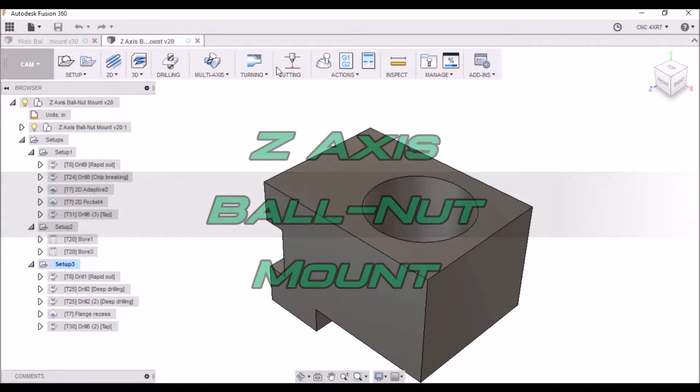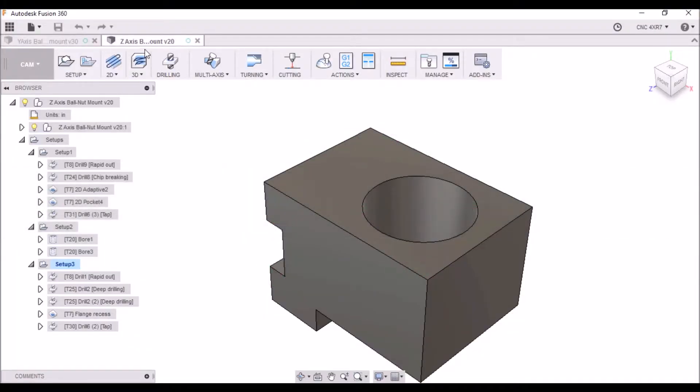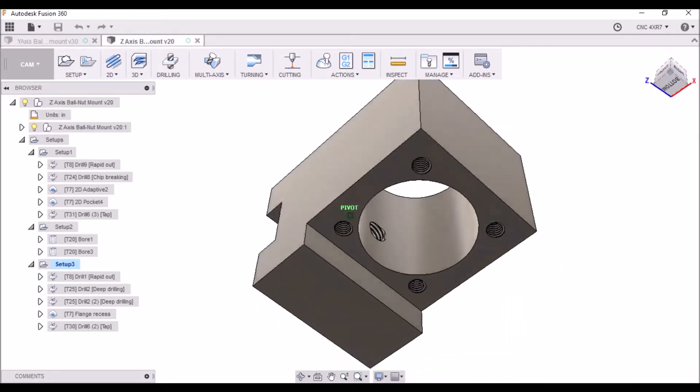Hey guys! So here we are in Fusion 360, and this is the Z-axis ball-nut mount.